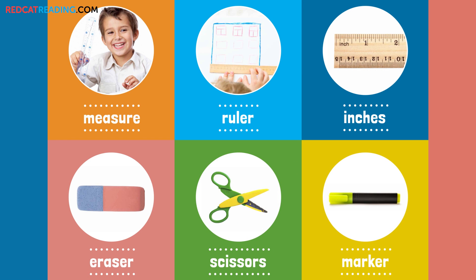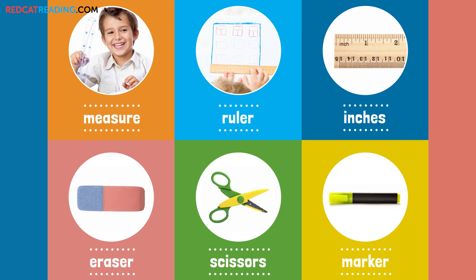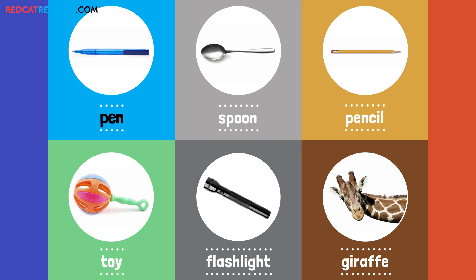Ruler. Inches. Eraser. Scissors. Marker. Pen. Spoon. Pencil. Toy. Flashlight. Giraffe.